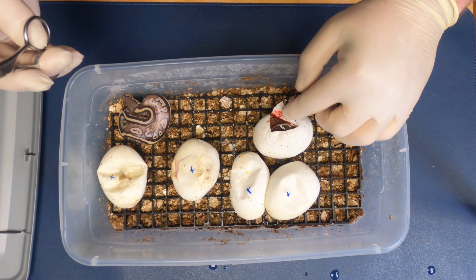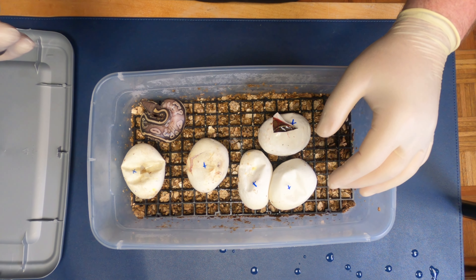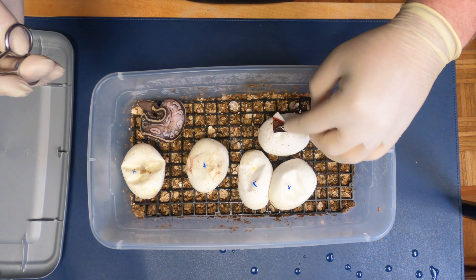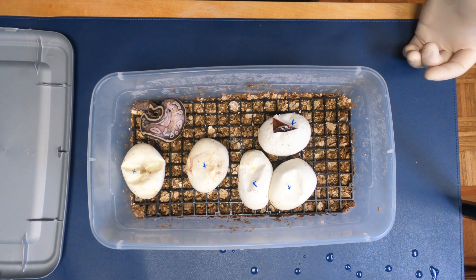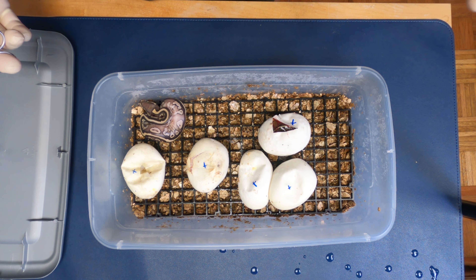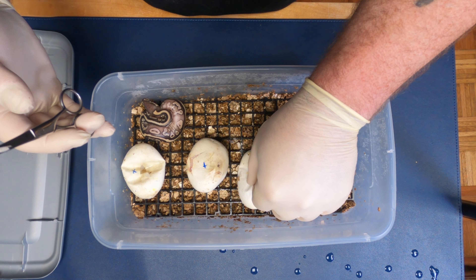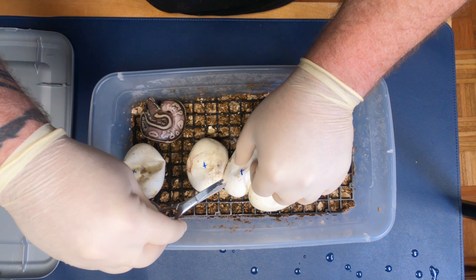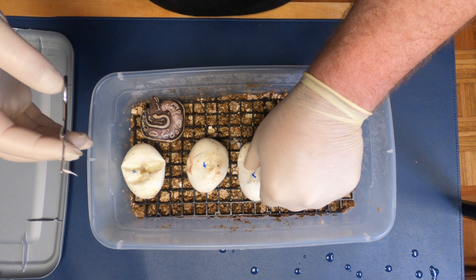Got movement in there — definitely alive. So we'll leave that where it is. Looks like that could be a lesser. Hard to tell right now. We could get pinstripes, we could get pied, we could get lessers, we could get mixtures of all of those, we can get bells — so there's a lot of things we can potentially get from this clutch.